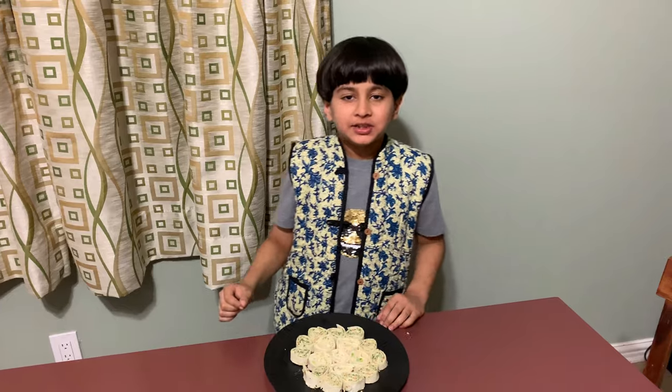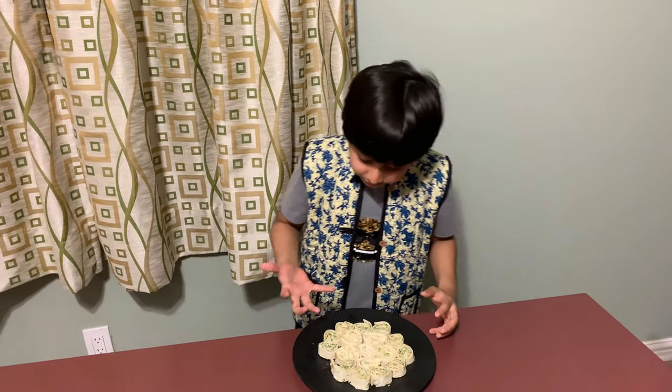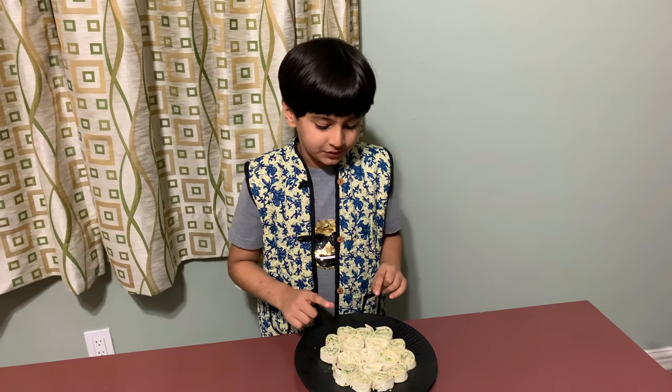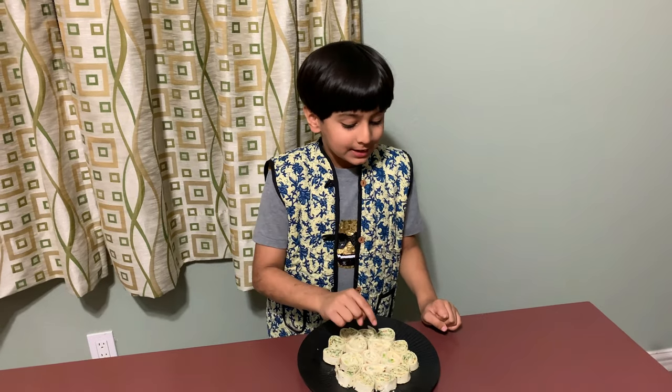It's so tasty! I usually take this to school because it's so good and I love it. You could use roti instead of tortillas if you don't have them. And remember the guacamole I taught you — you could use that as a filling in this too!